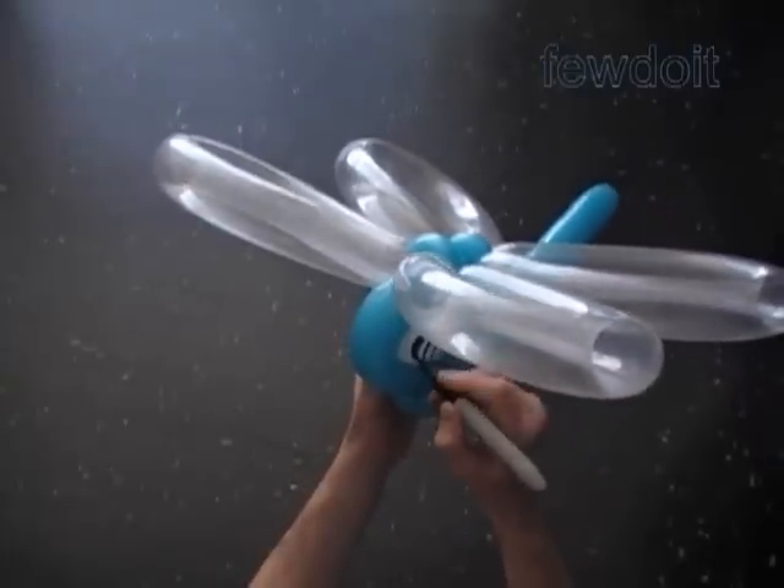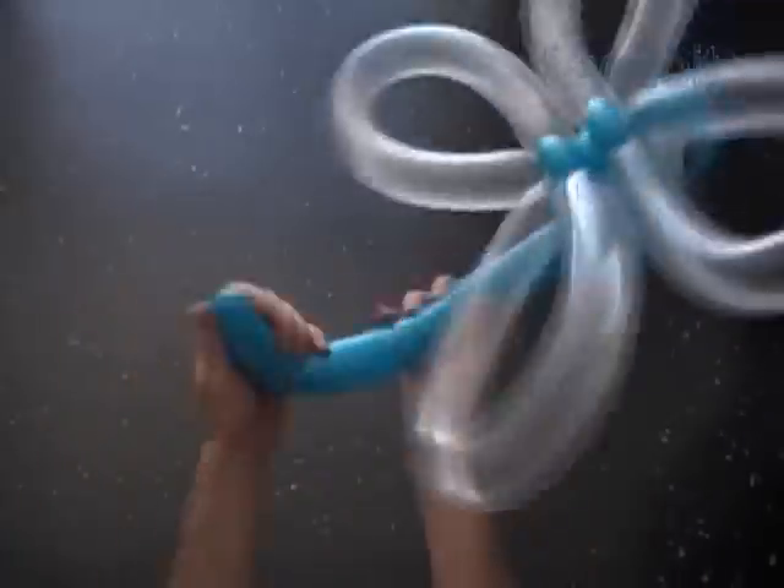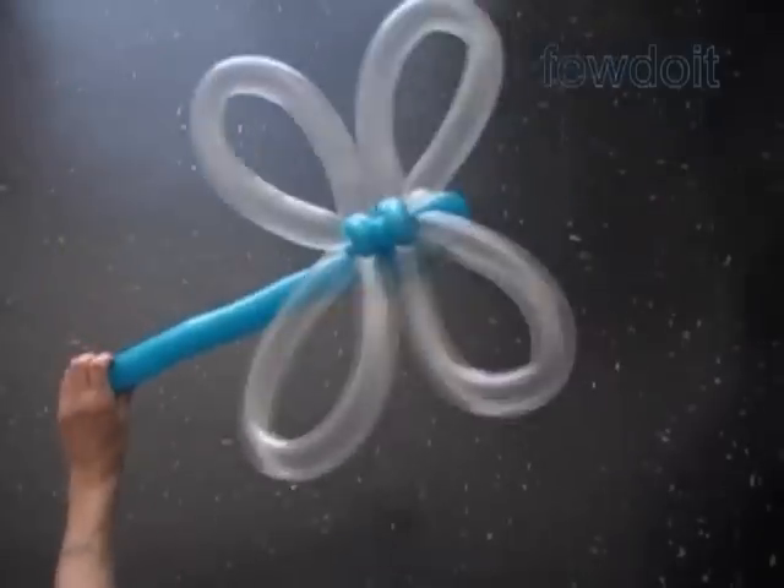Now we can use a permanent black marker to draw the face. There is not much to do — just big eyes, nose, and smile. That's it. Bend the tail the way you like it. Congratulations! We have made the dragonfly.